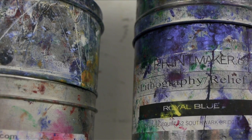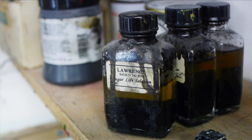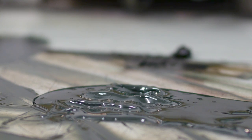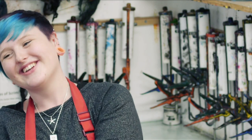Ink is really squiddy and stiff at the same time, so that's kind of a bit weird. Screen ink is always really runny and it makes me want to eat it actually — it's really strange.